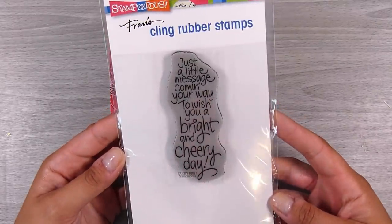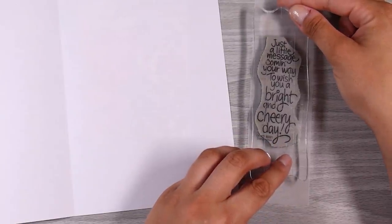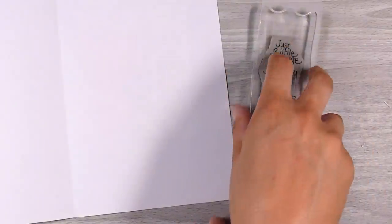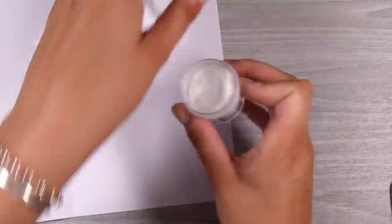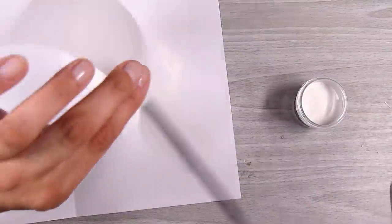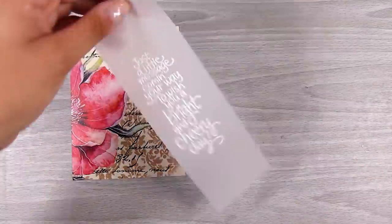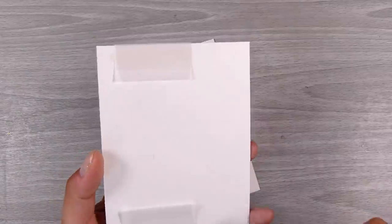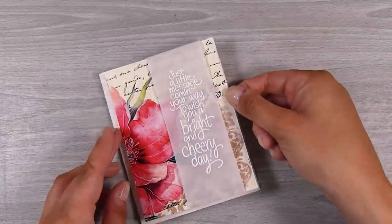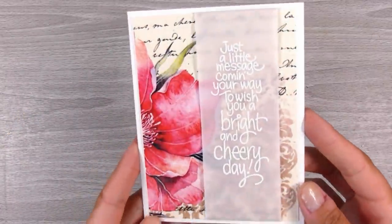This is a new stamp I got — the cling Cherry Day stamp — because I don't have any of these kind of big long sentiments that run down the page and I love the words. I'm going to stamp this down onto a little bit of vellum with some VersaMark sticky embossing ink, then use super fine white embossing powder and emboss it in white. The little message reads: 'just a little message come in your way to wish you a bright and cheery day.' That can be used on so many occasions — it's not too specific — and that focal image is still gorgeous in the background.